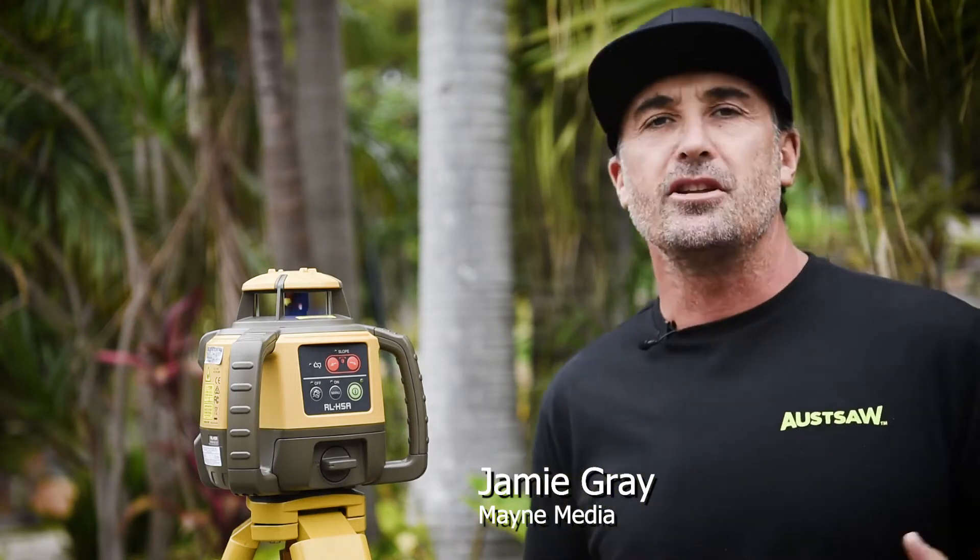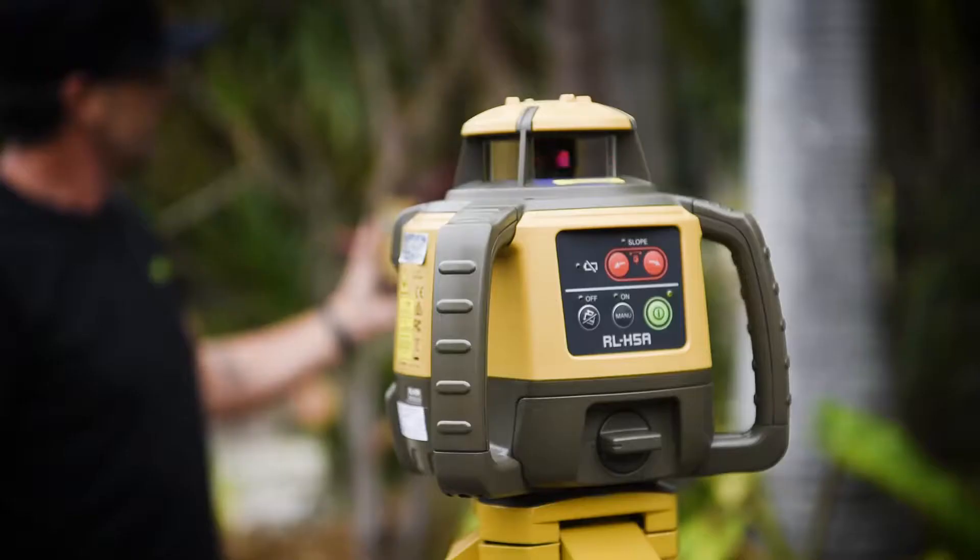G'day tradies, my name is Jamie Gray and welcome to another BCM Tough Test. I'm very happy to bring you an awesome new product from Topcon — it's the RL H5A, and it's the next generation in construction self-leveling lasers. Why don't we fire it up and check it out.